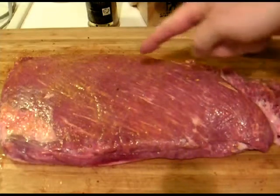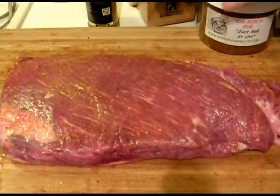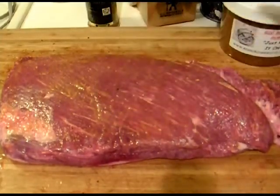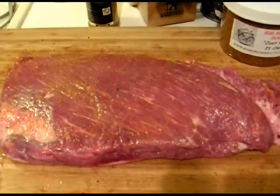What we've got here is a little Texas brisket, very small brisket — I didn't want too much. I'm going to rub it with Big Ron's rub, just rub it on. You know how to do that too, the same way — mustard rub.